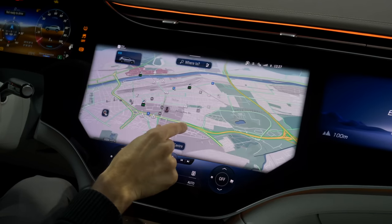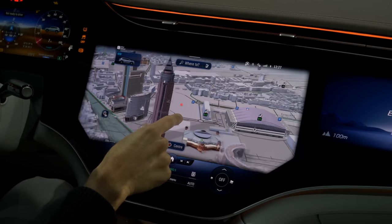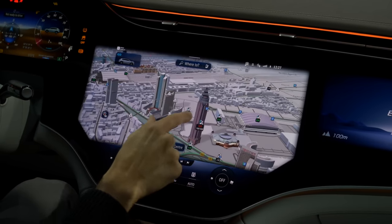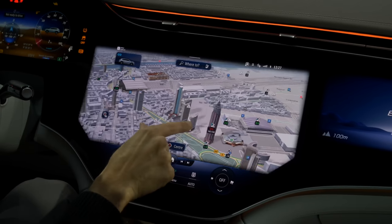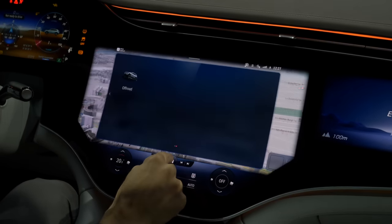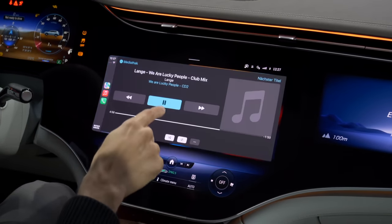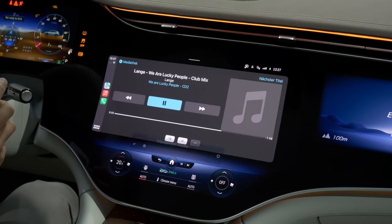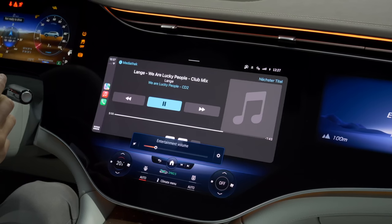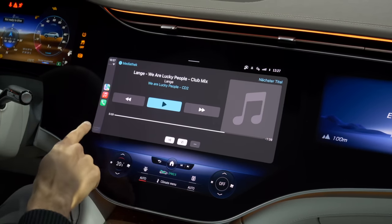The GPS looks really fancy, with 3D city animations inside big cities — for example Frankfurt am Main, Germany, showing the fairground tower and the banks district. Really impressive. There's also Apple CarPlay integration. The Burmester sound system has great depth, and we look forward to testing the new Dolby Atmos system when we can drive the car.